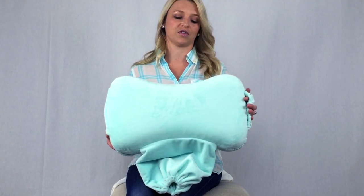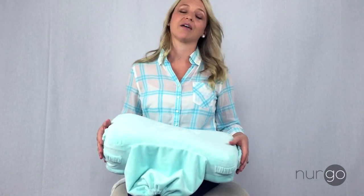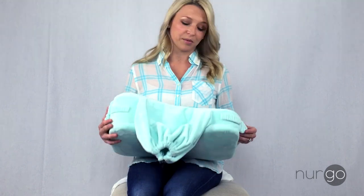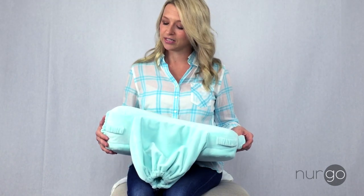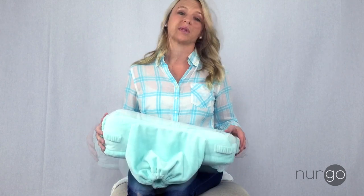This is the full size version of the Nergo pillow and it's 18 and a half inches wide. It's a perfect travel size and it's not compromising the true size of a nursing pillow.